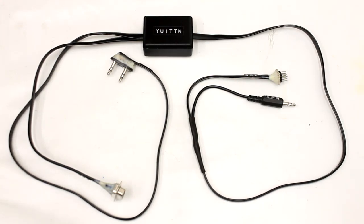Hi everyone, this is Philip, Y01TTN. I received several messages asking about the interface I'm using for my ICOM IC7000, so in this video I'll present the schematics and the interface itself.